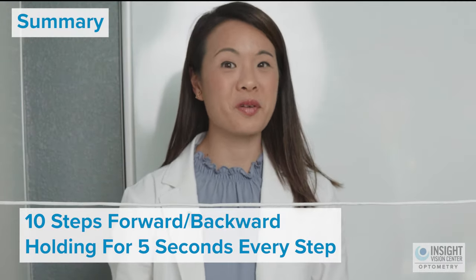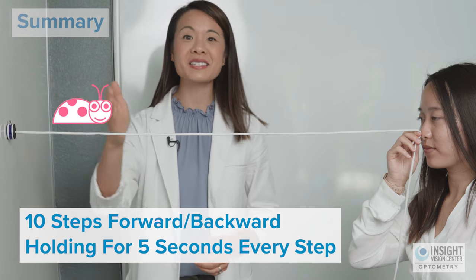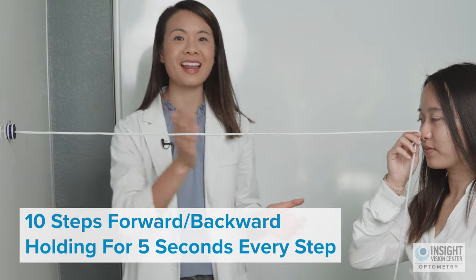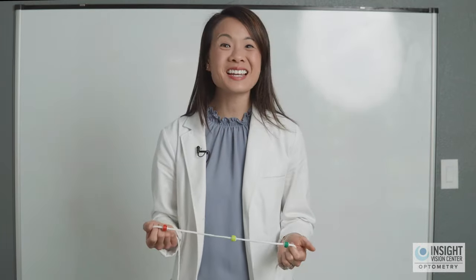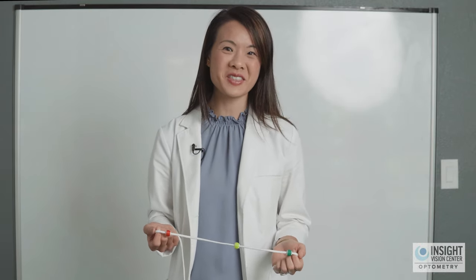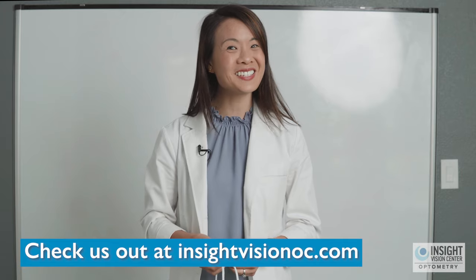To summarize level three of the Brock string: imagine an imaginary bug, take ten steps forward on the string using your eyes alone, holding for five seconds at every point, then do ten steps back. Thanks for joining us to learn the Brock string exercise. If you want to learn more about vision therapy, check out our website at insightvisionoc.com. I look forward to seeing you soon.